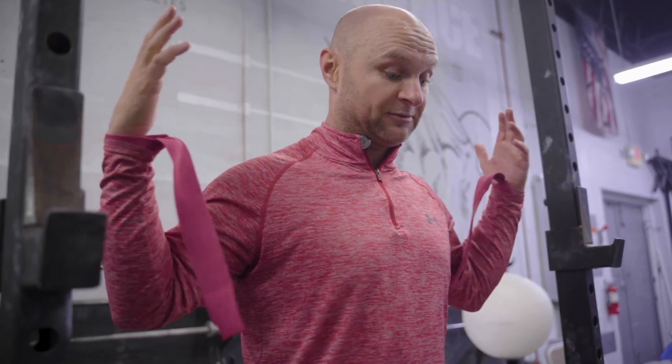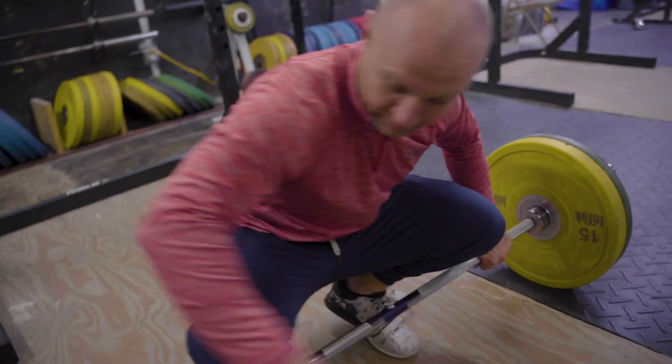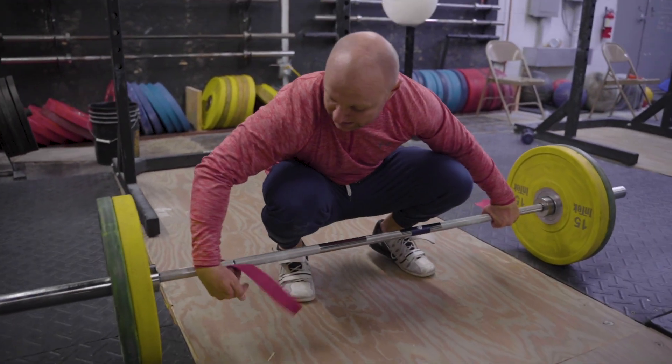Snatch balance can seem a little scary because you're dropping a bar down on your back, so make sure we're landing that bar on the middle part of our traps. If it helps, make sure you're receiving the bar by bending your knees — you don't want to catch it and be stiff. So we're going power snatch plus three snatch balances, nice and smooth, speedy under the bar, nice and snappy lockouts.